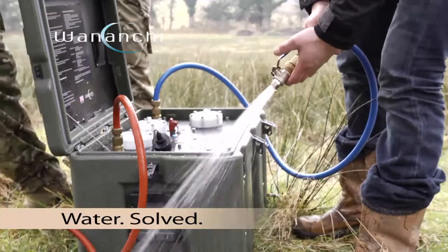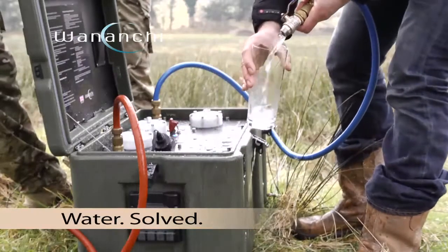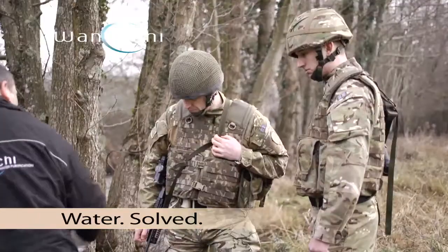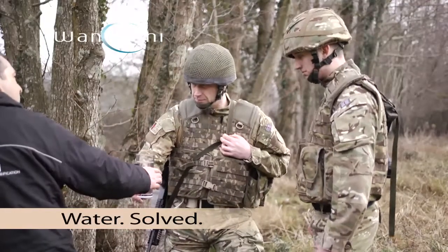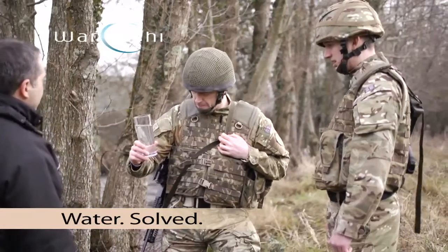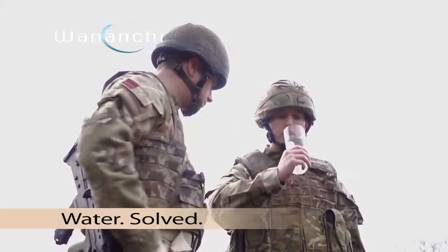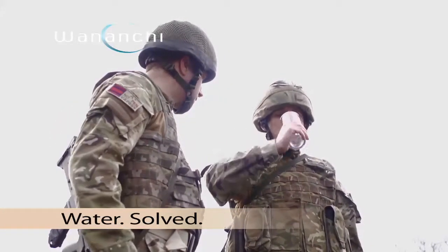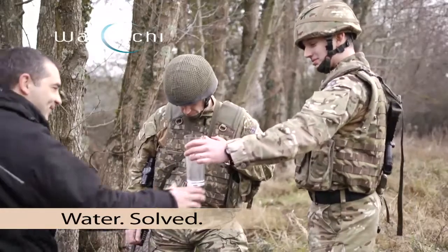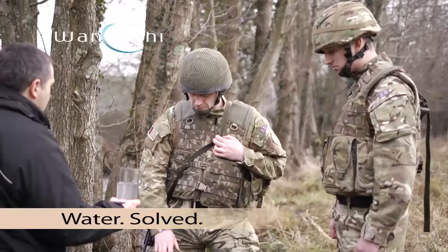We've got water. No fuss, nothing else. That's good. Is it clean? That water is basically tap water quality from the UK.